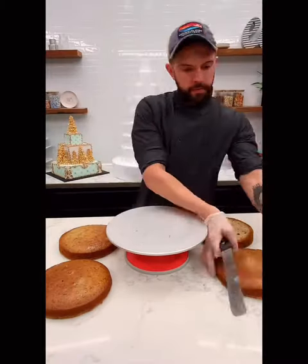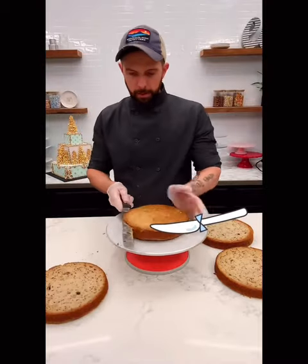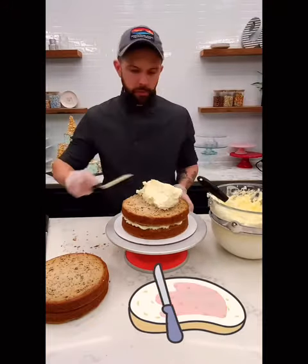So let's make a banana cake. I have banana cake here — I will put this recipe below as well. It's an eight inch and I'm just trimming the tops to get the domes off, and then we're going to fill it with our banana mousse.